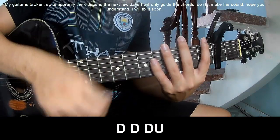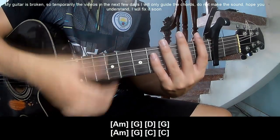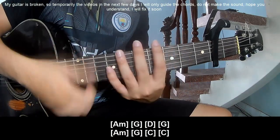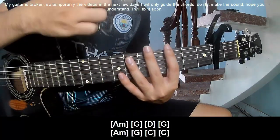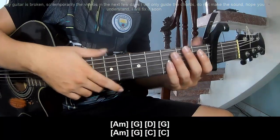To play: down, down, down, up. Play along: Em, G, D, G, and Gm, G, C, and C. He's just doing it in the same way for the rest. Thank you for watching and see you again.